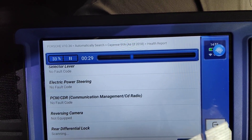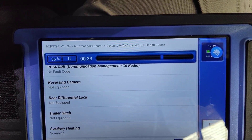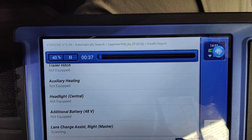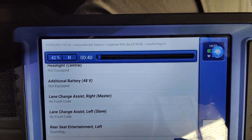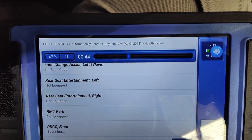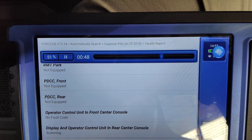You've got to be very careful putting the software in here — if you put the wrong one you can actually make it even worse. So it's very important to put the right software in with the right tool. Pretty much just want to show you I'm going through the whole system; there's no faults whatsoever in the car.